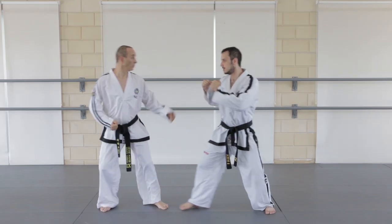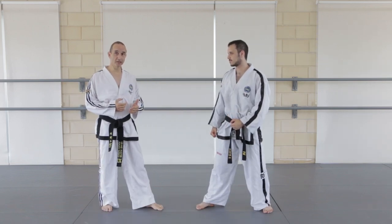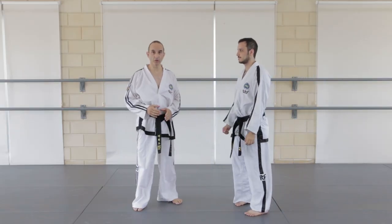Using a side kick with a front leg is a good way to stop the opponent from advancing. But if you're not quick enough, you allow the opponent to close in and prevent you from kicking.